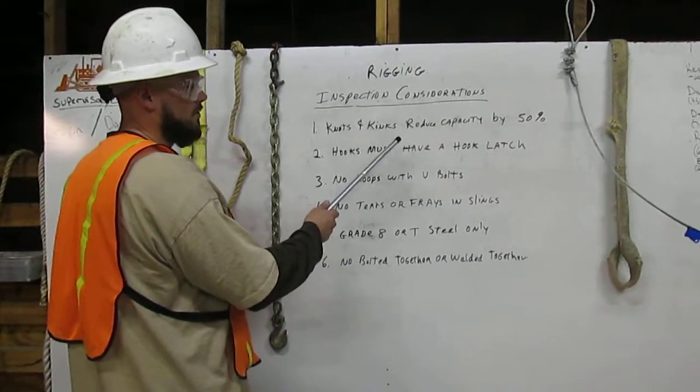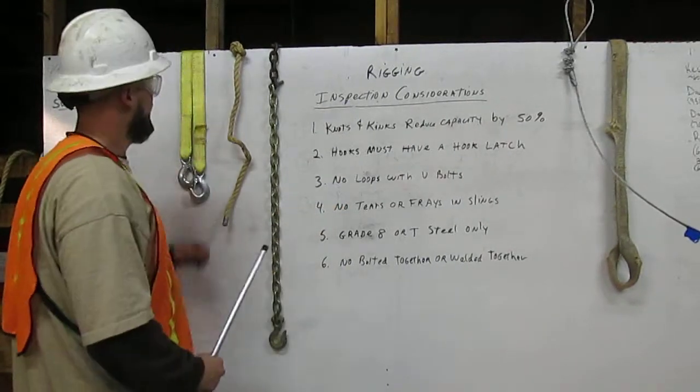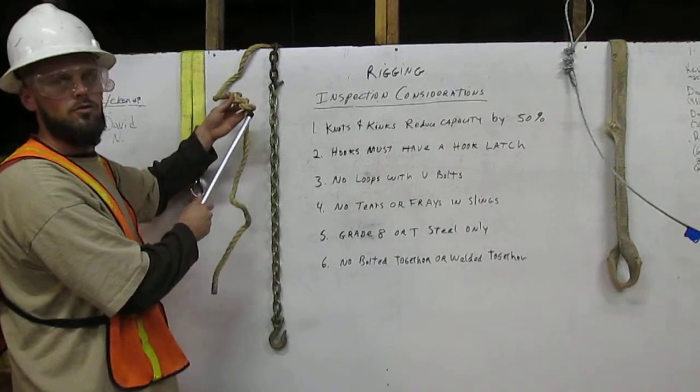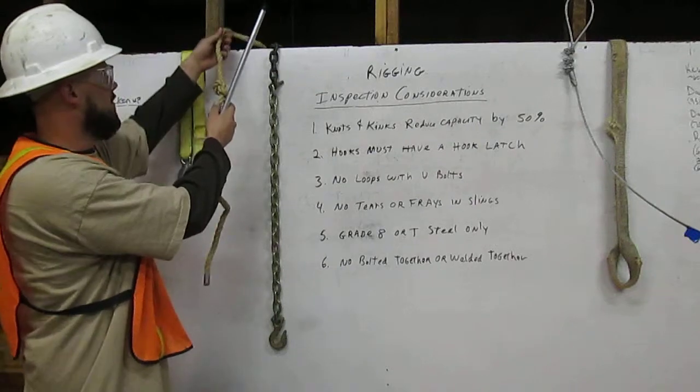One: knots and kinks reduce capacity by 50%. Here you have a rope — there is a knot in it, the capacity is reduced by 50%, and you are not allowed to use this for rigging.